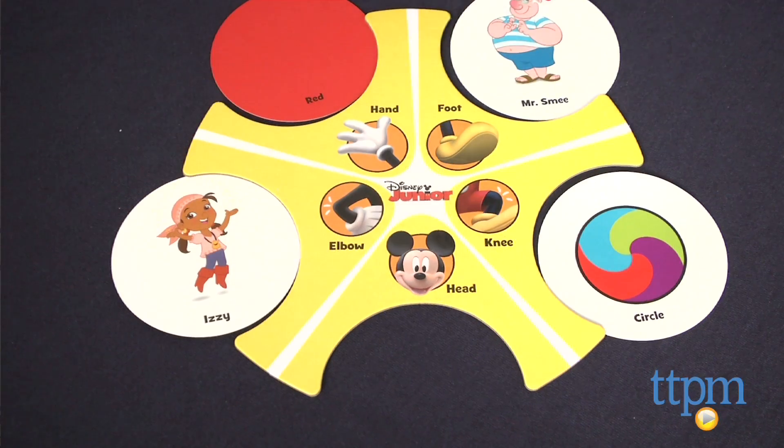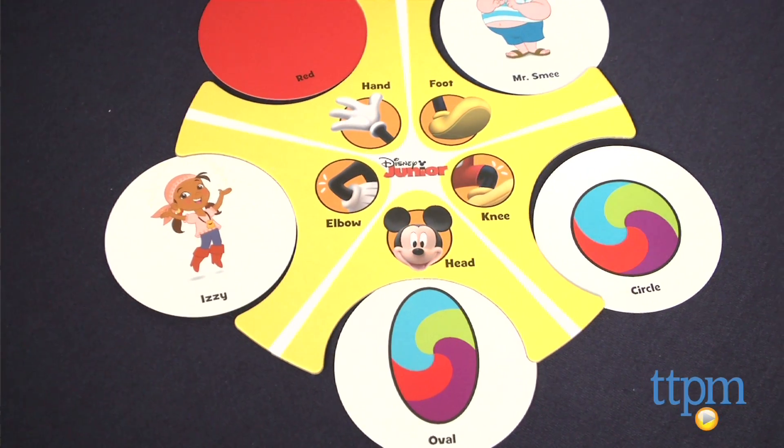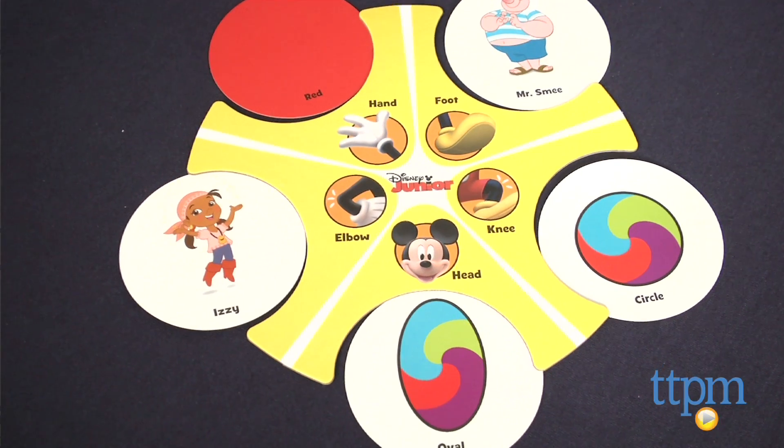The Disney Junior Super Stretchy Game includes 44 cards, one playmat, one cardholder, and easy to follow instructions. For more information on this and other games, visit us at TTPM or subscribe to our YouTube channel to see great toys like this every day.